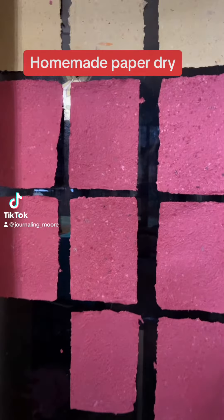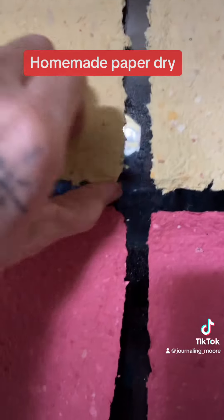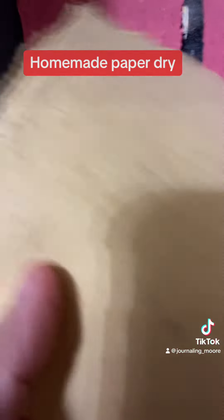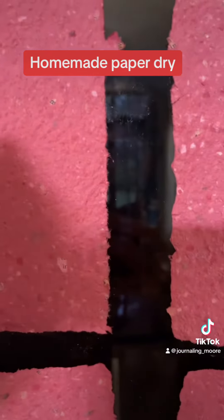My homemade paper that I made the other day is dry. I stuck it to the sliding glass door — this is the yellow that I did yesterday, the red I did a while back. Let's go ahead and peel it off. It's not totally dry, but it dries a lot faster stuck to a sliding glass door like this than just leaving it on the towel. It just comes off.